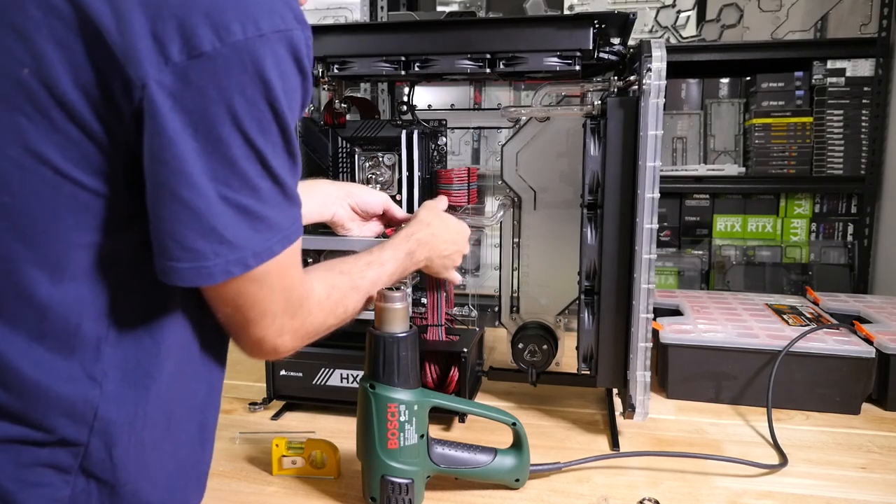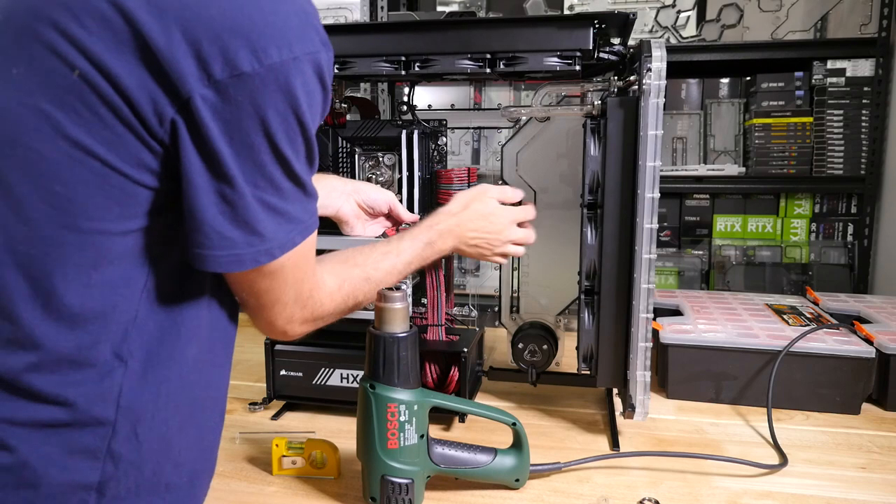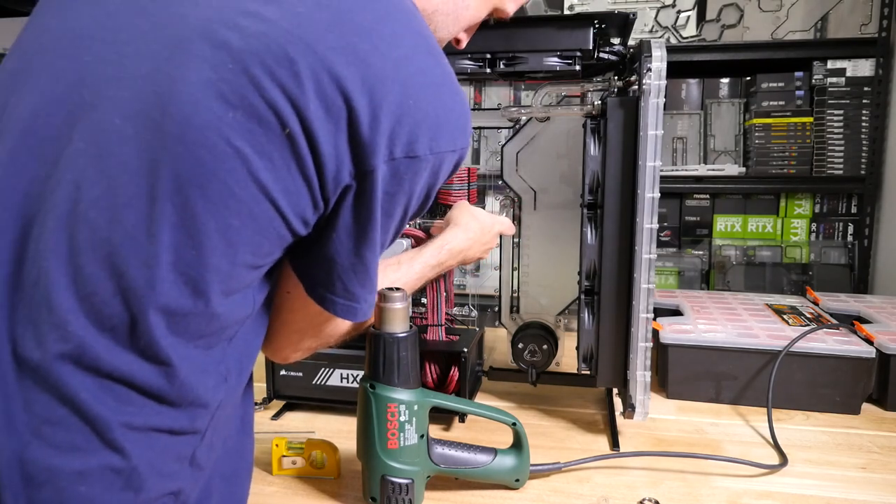So I've just cut down this tube to length where I marked it, chamfered it again, and washed it out with water. I'm now going to give it a test fit. It is still a little bit long on this side, but I'm still going to install it because it may be completely wrong here anyway, and then I'll just need to scrap this tube.